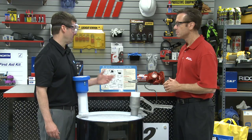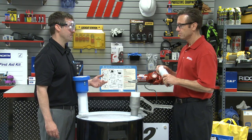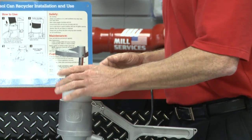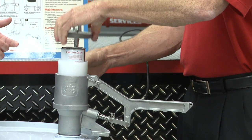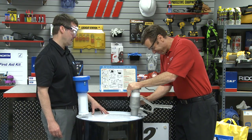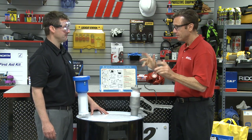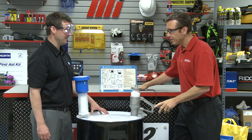So now you're ready to puncture your cans. Grab an aerosol can, remove the cap, and turn it upside down. Place it in the cylinder, take the adjustable lid, raise it up, and lower it on top — make sure it's tight against the base of the can. Then tighten the knob on the side to keep the can from moving around. Now grab the puncture handle and press down.